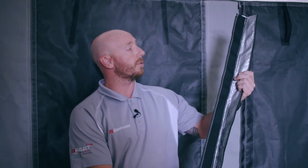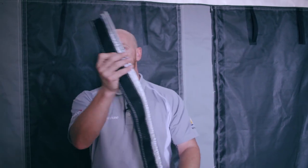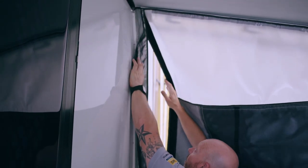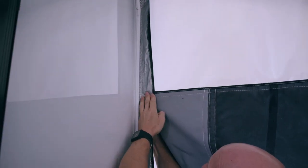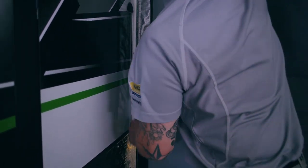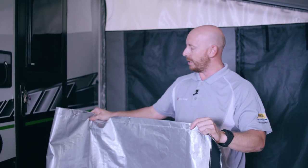Here we have our rear velcro return. It has a double velcro return to accommodate the other back wall on your extension room. This easily slides into the sail track fitted to the van, straight up like so. It then just attaches to itself on the vertical wall — press that on — and that's what gives us our weatherproofing.